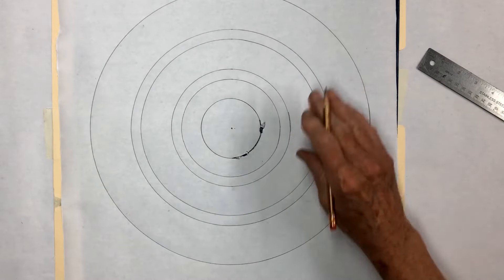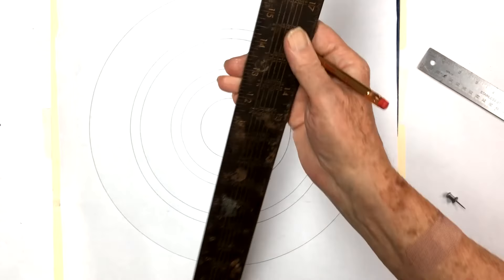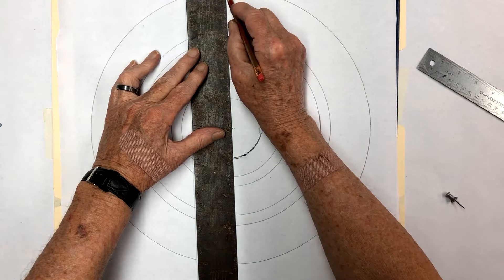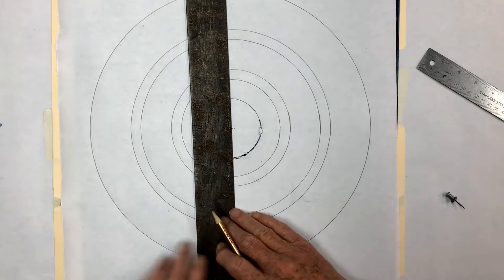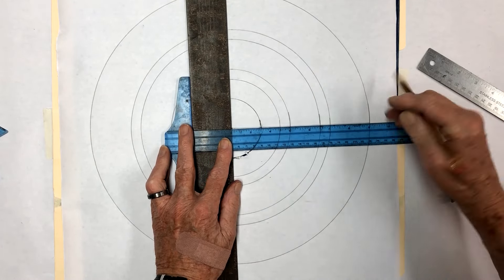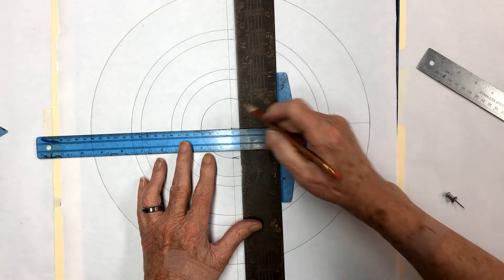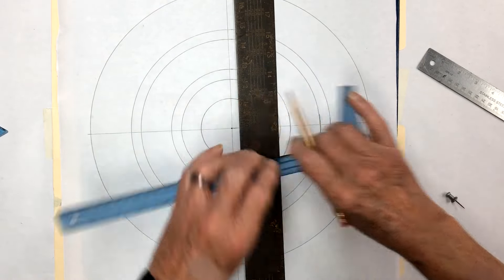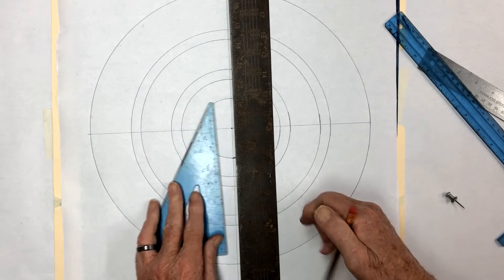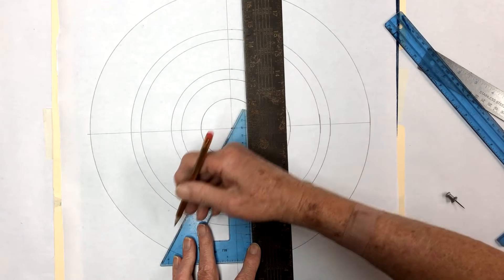The first thing we're going to do is take our carpenter's square — the one we've been using for all our projects — set it right on the center point, and draw a center line down here. Then bring the square across to give us a line going the other direction. Then take a 60-degree triangle: set it in here and it will break those sections up into 12 equal segments.